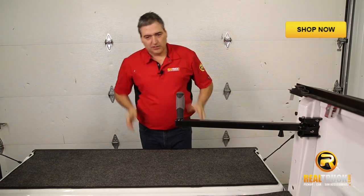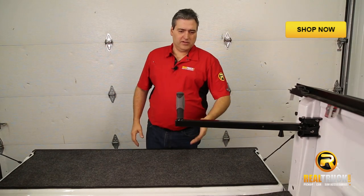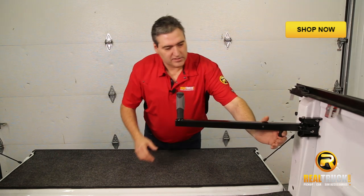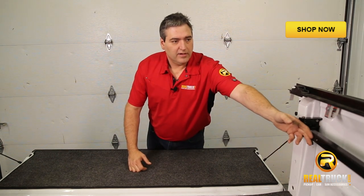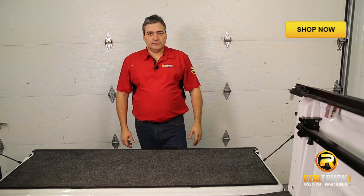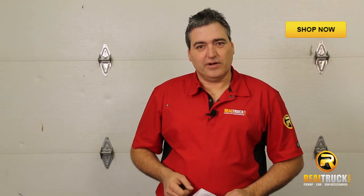If you've got something you want to load in the back of this truck and you're thinking this is kind of in the way, the neat part is you can just give it a little grab and right up underneath the rail it goes, so you can slide whatever you need in and out of the back of your truck. Until next time, happy motoring.